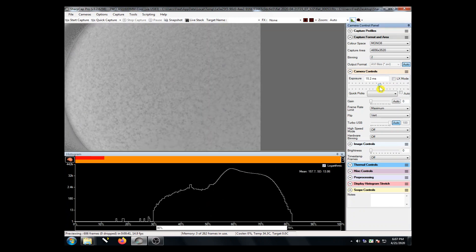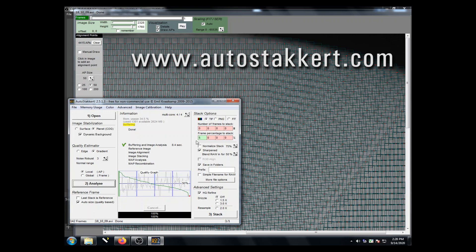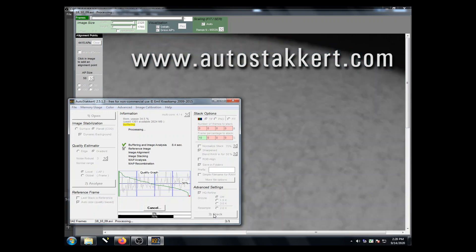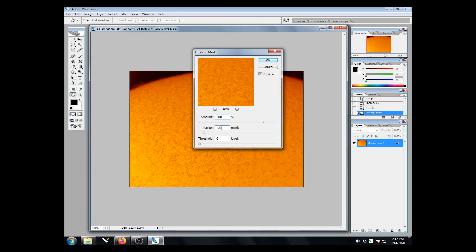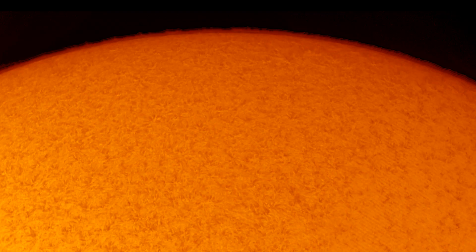Looks a whole bunch better already, doesn't it? To really pretty things up, I'm going to use AutoStacker to select the sharpest 10% of frames. Then we'll go into Photoshop to colorize the image, resample it for the web, and use a little unsharp mask to give it some punch. Let's compare it back to that train wreck we started with. I think this shows how valuable a good flat field can be.